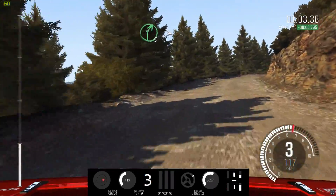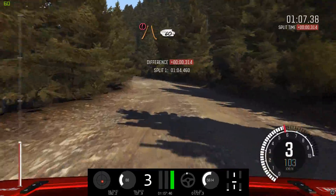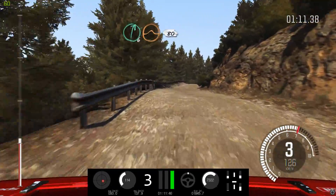Left 6, right 5, tightens 2. Into left 5, continues for 80. Portion narrow, 60, crest. Right 6, long. Continues over crest, jump, maybe 80.